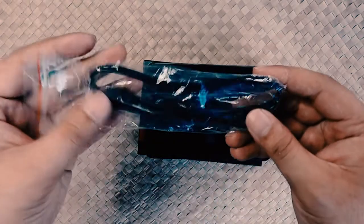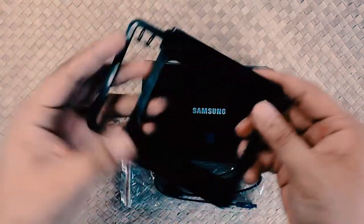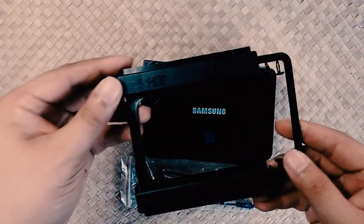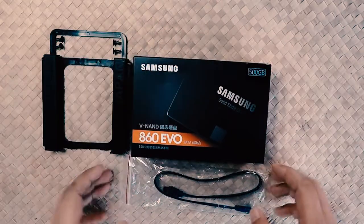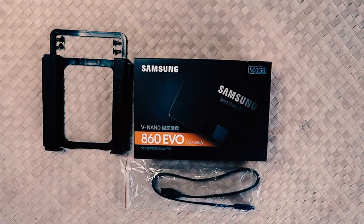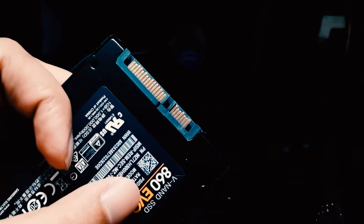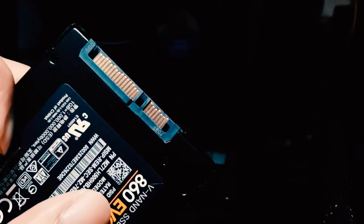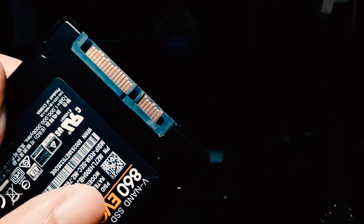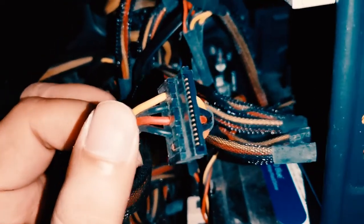We need the SATA cable to connect it to our computer or laptop. I need this case to install it on my computer so that it won't move. To install this SSD, you need your SATA cord — one end will go to your power supply, to your CPU power supply, then this SATA cord will go to your SATA port.